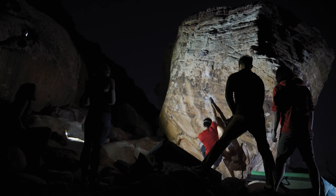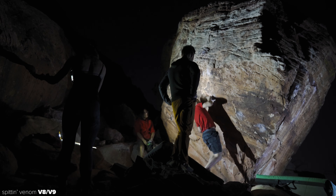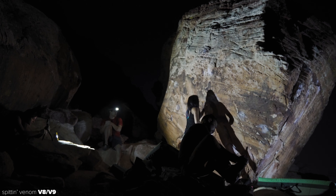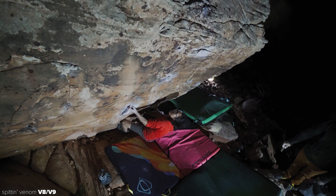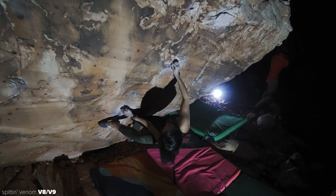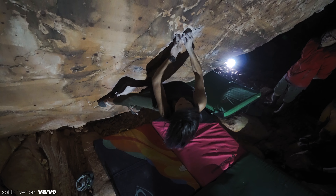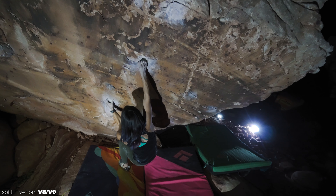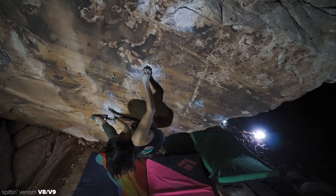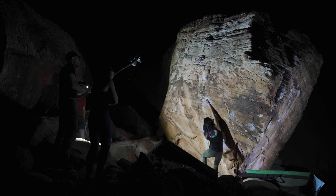Up next, the strong crew worked on a problem called Spittin' Venom V8 near the Sorange boulder. By this time the sun had set and it turned into a full-on night session. I'm not going to spend too much time on this boulder because there was no send this night. But my friend Kay is determined to send this as her project, and you can bet I'm going to be the one to get some epic send footage when she ticks it off. The problem itself looks very hard and crimpy.